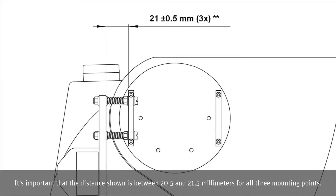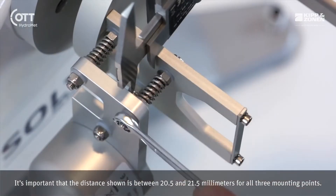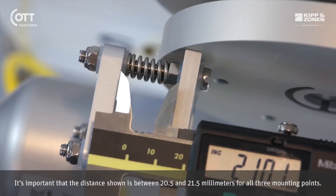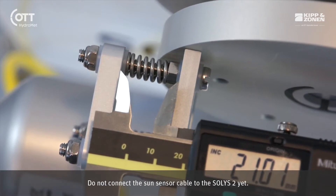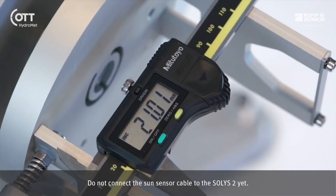It is important that the distance shown is between 20.5 and 21.5 millimeters for all three mounting points. Do not connect the Sun sensor cable to the SOLUS 2 yet.